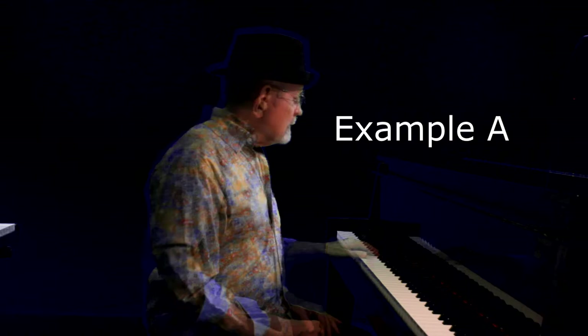Okay, here we are — lesson three in my video series, Quick Piano Licks. Let's get right to it.